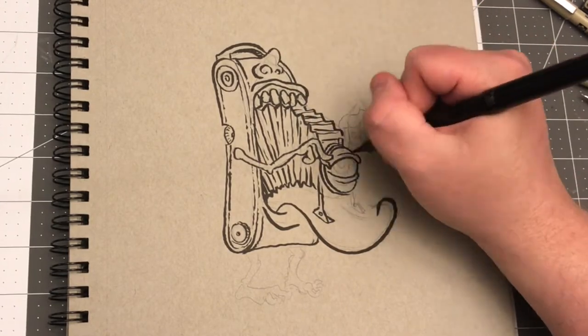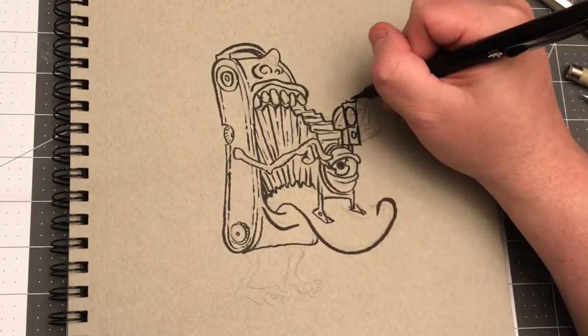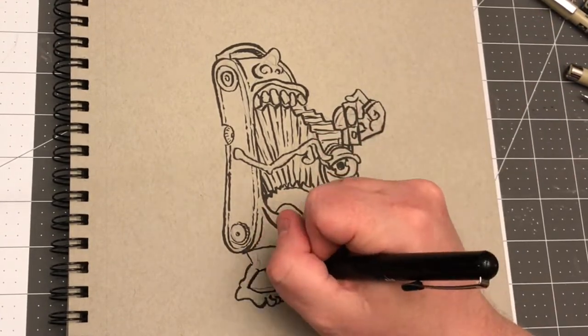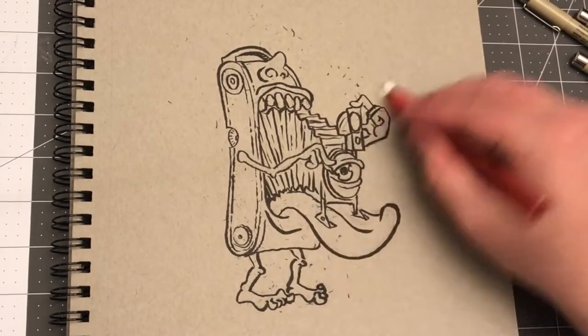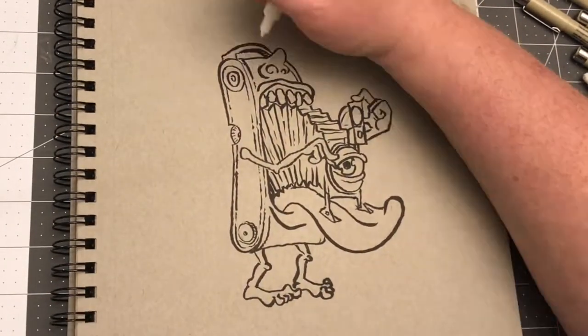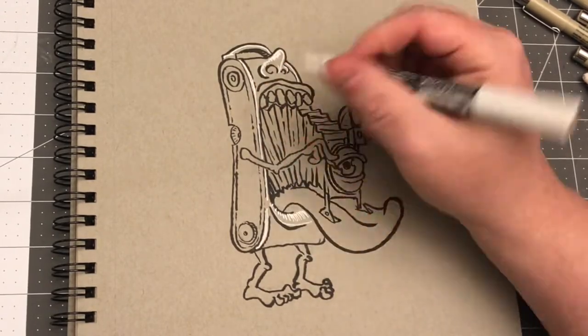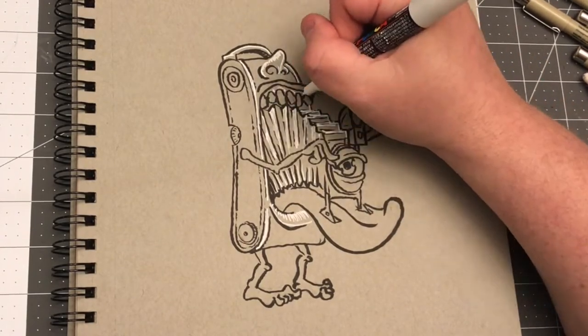You'll see sometimes I move off to the side and test a color — it might be out of view on some videos — but usually in the corners of my drawings there are little blobs and blips of colors where I tested the marker to make sure it was doing what I intended before touching the drawing. I didn't do that this time.